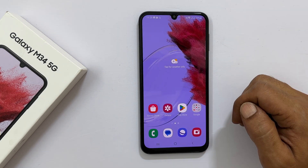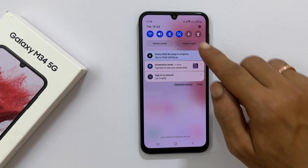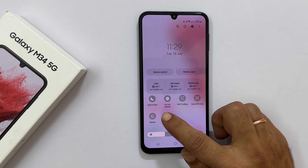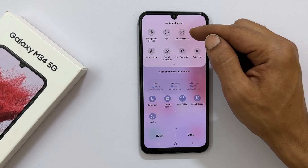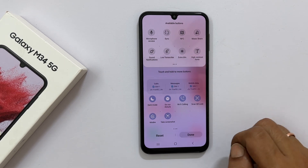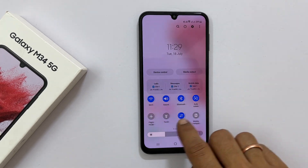If you don't have the Take Screenshot button in the quick panel, open the quick panel by swiping down and expand it. Tap the plus sign — it will show all the available buttons. Tap and hold the Take Screenshot button and drag it to the quick panel. Tap Done. Now you will find the Take Screenshot button in the quick panel.